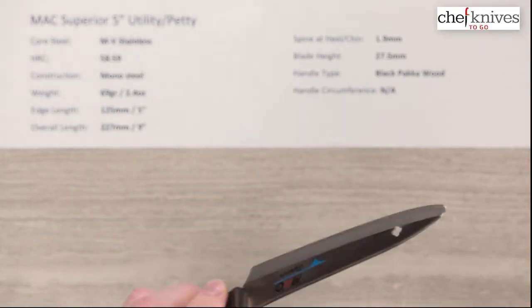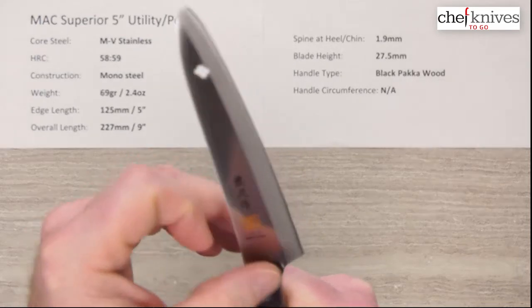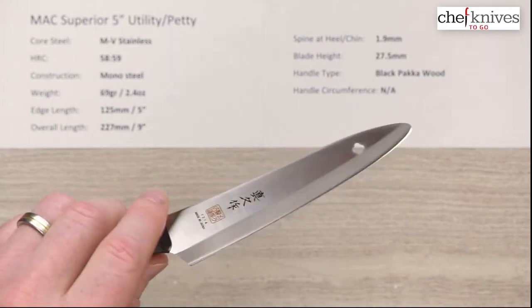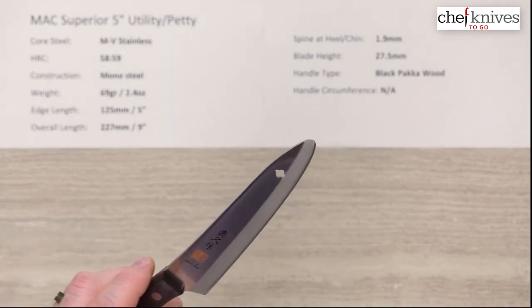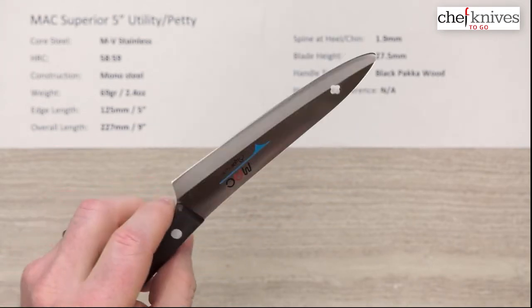Fit and finish is pretty good on these. They've got a little bit of a sharp edge to the spine corners and also on the choil, but you don't have to mess with that unless you think it's objectionable. The out-of-the-box edge, I'd say about a 5 out of 10 — pretty decent, but the steel sharpens up pretty easily.